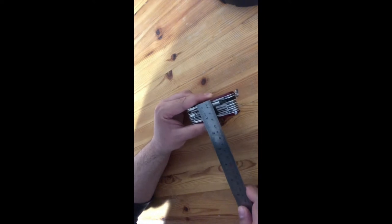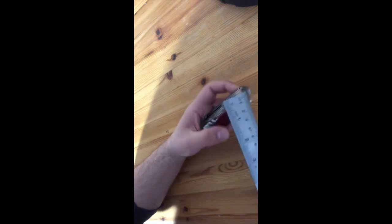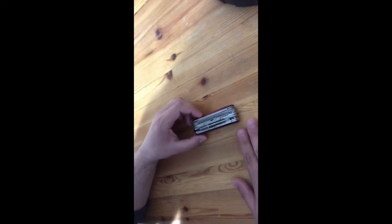Let me measure it for you guys. It is more than three centimeters in this dimension, more than nine centimeters in length, and more than two centimeters in thickness. So it is usable for everyday use — I'm not saying no — but it really depends on you.